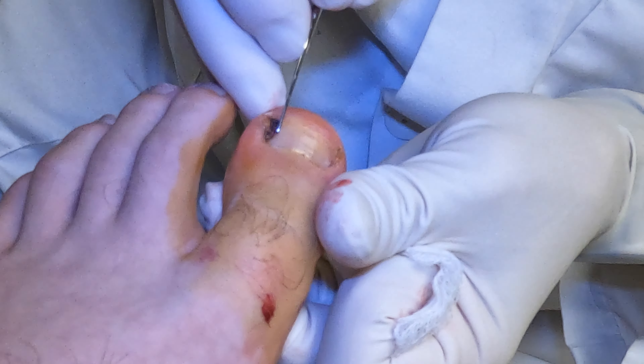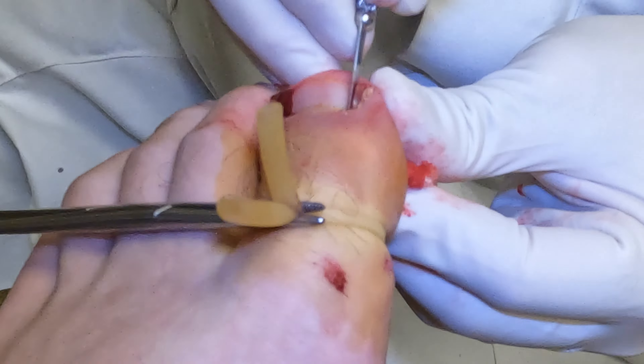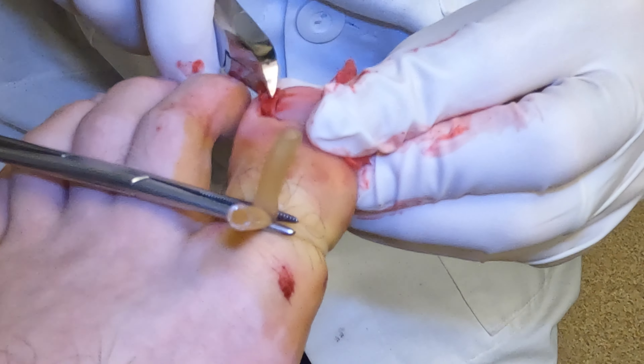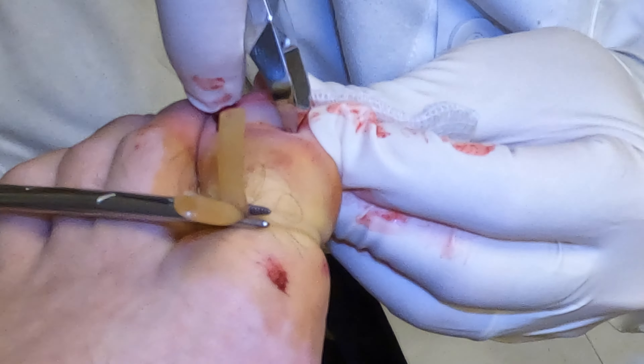Everything that we did on this left toe, we did on the right toe. Now you're asking, well, there's only two toes — how are there four ingrown toenails? Each side of the toenail was infected and we had to remove them. The right toe wasn't as bad, but we still wanted to remove these corners because he was having problems with infection before.